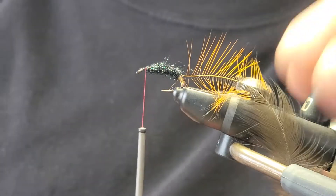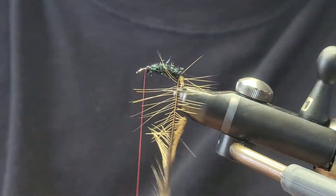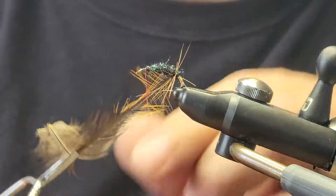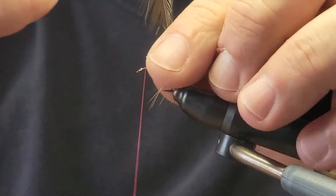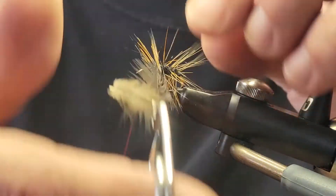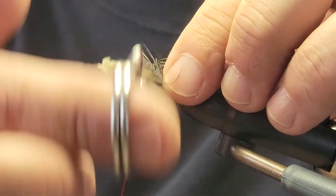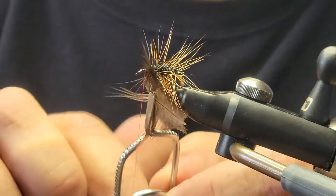Now the moment of truth — let's see if this doesn't break. Start winding that forward. I believe we've made it.